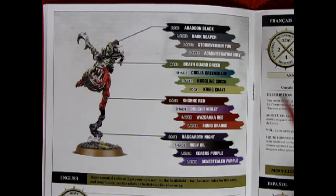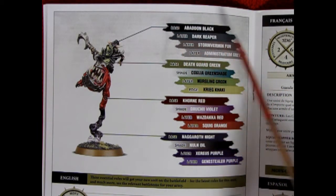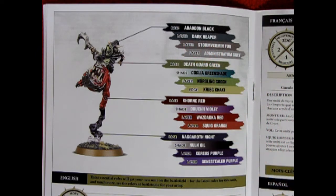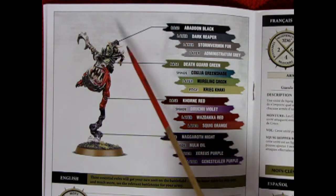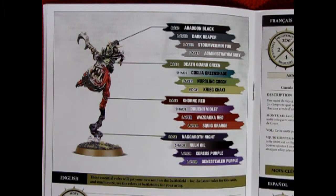One thing I really love about the full color instructions included in this kit is that they give you all the paint callouts for your bases, layers, shades, edges, and even your drybrushing, in order to make your model look just as great as the 'Ard Boyz team at Games Workshop can paint theirs.